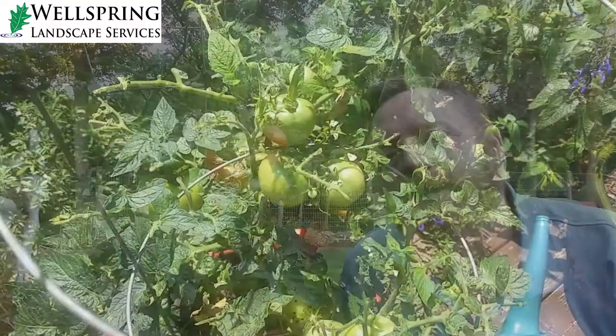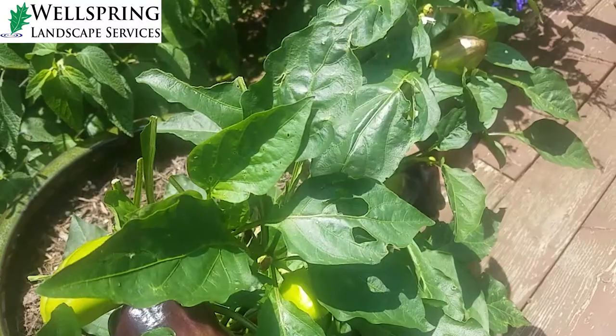What I discovered is we have a tomato hornworm infestation on this plant. We also have a bell pepper plant that has been damaged as well. Tomato hornworms — they're a kind of wicked-looking little critter, as the name would suggest.